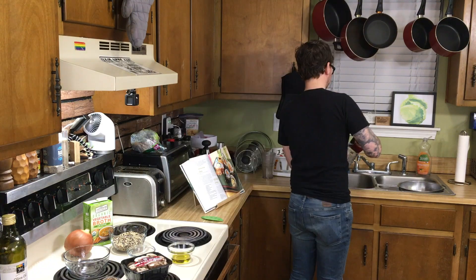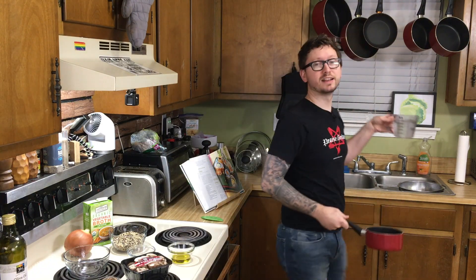The first thing you want to do is grab a small saucepan. We're going to boil two cups of water because we're going to soak our dried porcini mushrooms — we only need a half an ounce, so not this entire package. I poured the water in and it's exactly two cups. Couldn't have done that again if I tried.